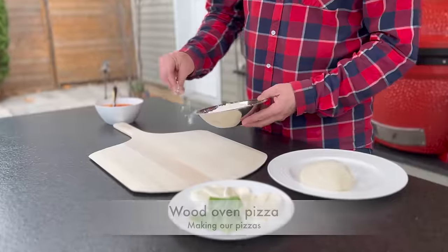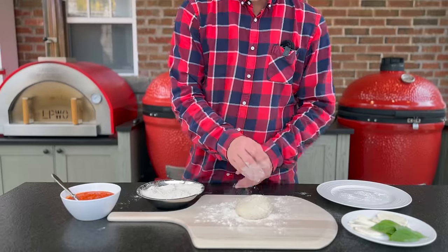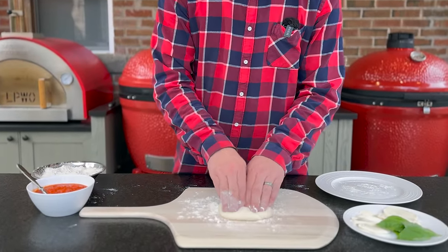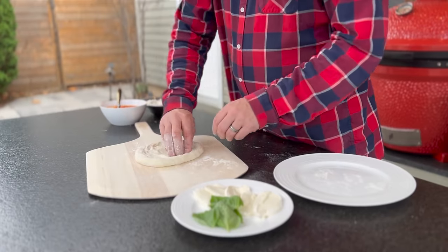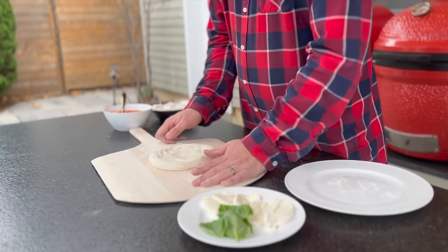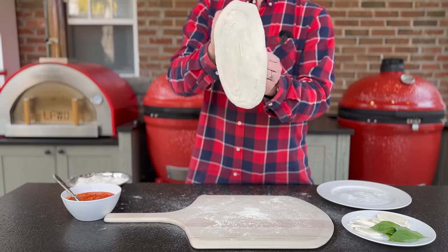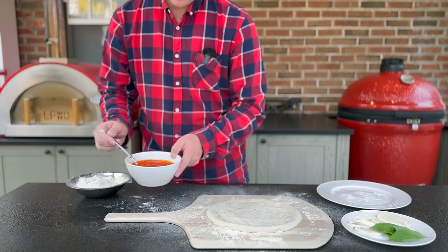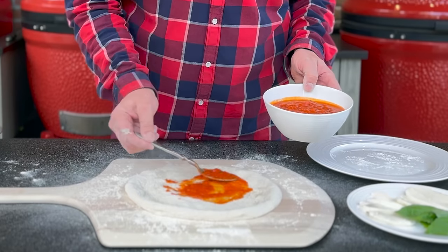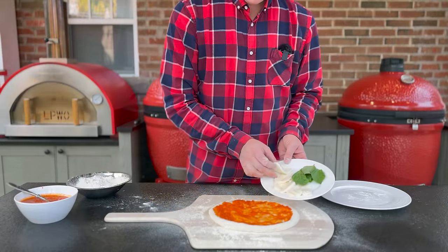We'll start by sprinkling a little bit of semolina flour on our board. I like to take our dough ball, place that right in the flour, drop it on the board so we can begin working. First, we're just going to start pressing it out with our fingers so we can make the edge of our crust. To make our pizza, we're only going to use our hands as well as gravity. Next, we're going to lift up our dough and let gravity start to stretch it, just hanging off of our hands. That looks good. Let's add a little bit of our sauce and our mozzarella.